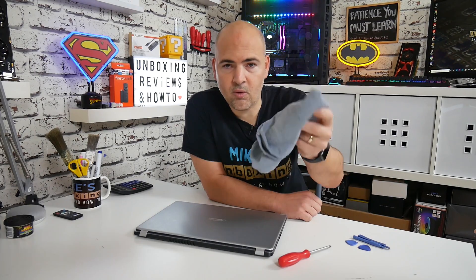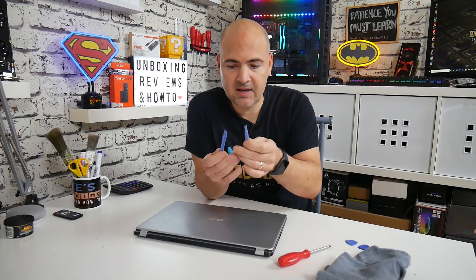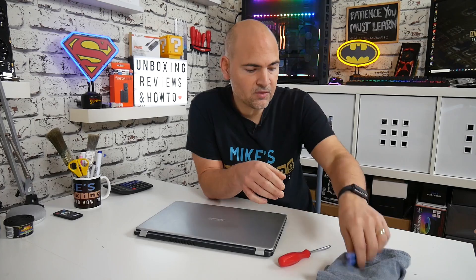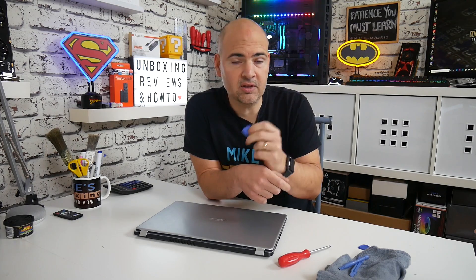So what do we need to actually replace the RAM in this? The things you're going to need are a cross-headed screwdriver, a towel or something to protect the surface of the laptop whilst it's upside down, and preferably some plastic pry tools for getting the casing off. You can also use something like a guitar plectrum — these come with most mobile phone repair kits. You can use a flat-headed screwdriver if you want, but just be careful because the casing is plastic and you could damage the surround.